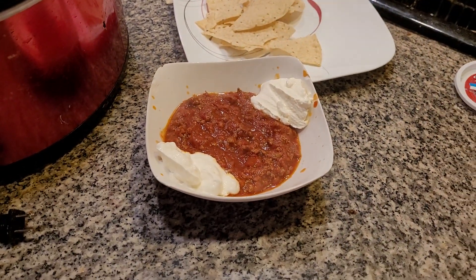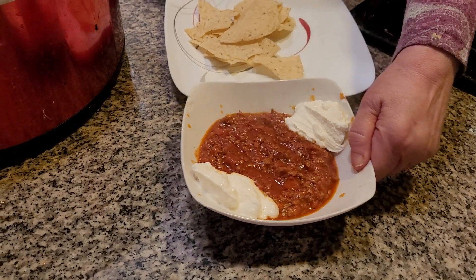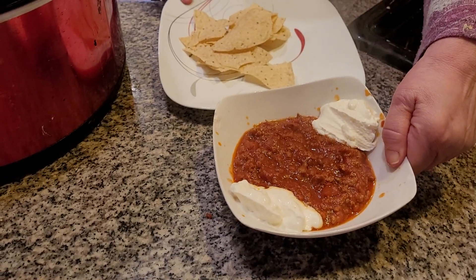Here we have, in honor of Super Bowl 2023 and also my birthday, a nice, hot, spicy chili. Definitely, I'm a country kitchen. Have a great day. This is my YouTube channel — here we go.